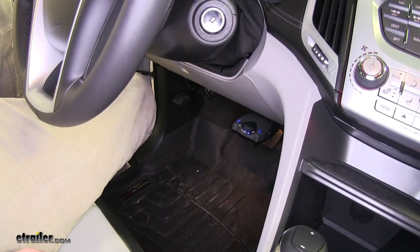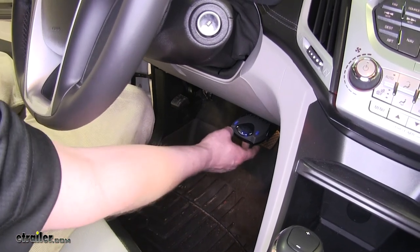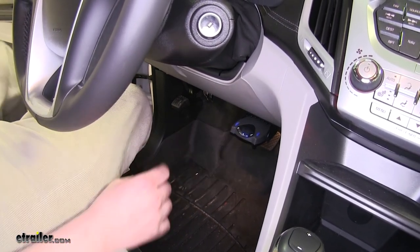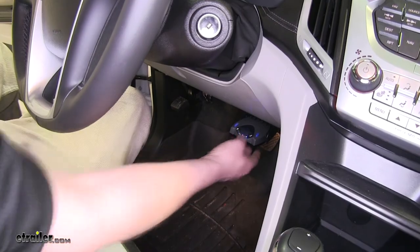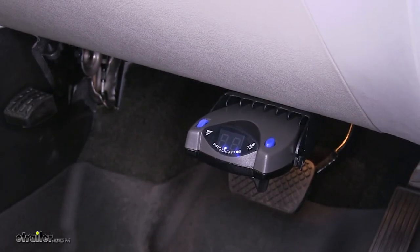Here we've got our brake controller installed — this is what it's going to look like. As you can see, it's got its manual slider, and it tells you when it's not connected, as well as showing the brake controller signal to your trailer. Let's go check it out.